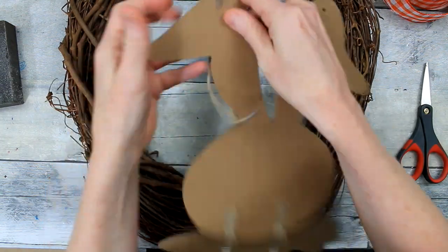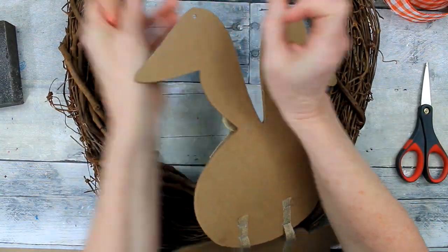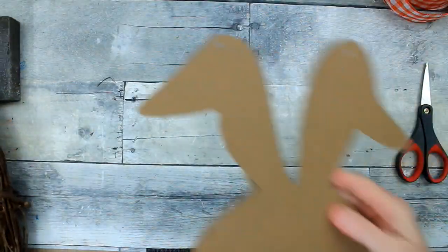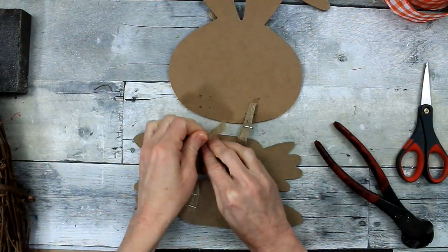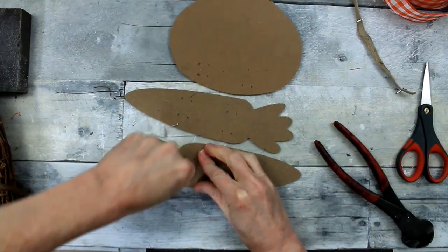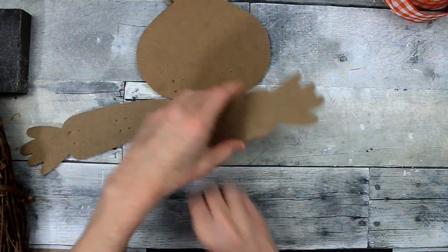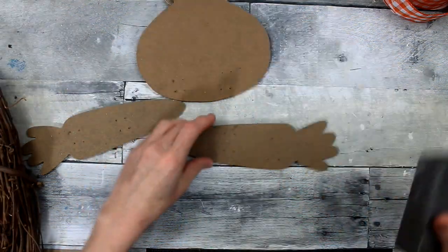These have little tags with pointy plastic things on them, so you can just push those out — you don't even have to cut them. You can use pliers to remove these, which I started off with, but they come out super easy if you just pull them. Be careful though, those little staples are very sharp. If there are any pieces left in there, go ahead and cut those off.